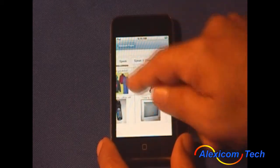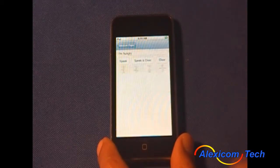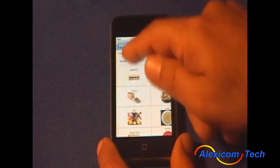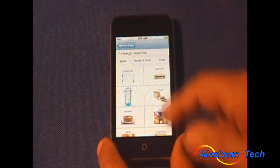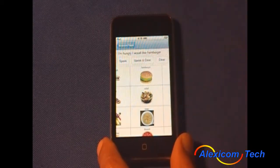You can see that you can zoom in to all these pictures. For example, selecting options produces output like: "I'm hungry" and "I would like a hamburger."